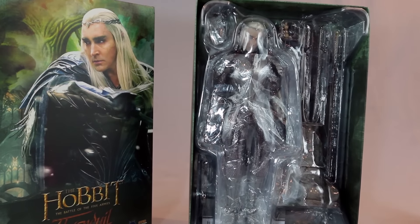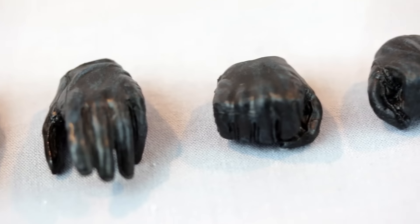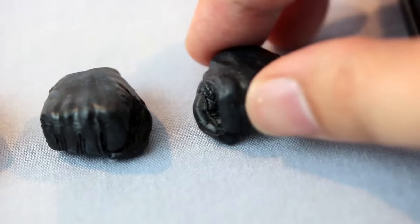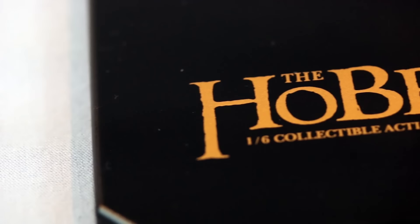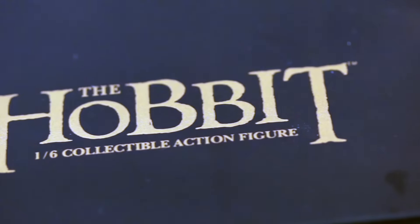As typical of Asmus Collectibles, the outfit is outstanding, along with the amount of accessories it comes with. You can see the open palm hands, two hands that can hold the swords, and black gloves — that's pretty cool. Nice paint application, and it's not hard to remove and install the hands. He comes with a standard base, and I like the fact that they include both.